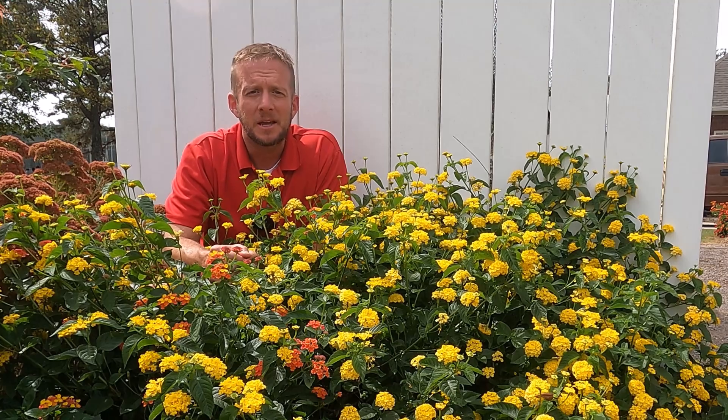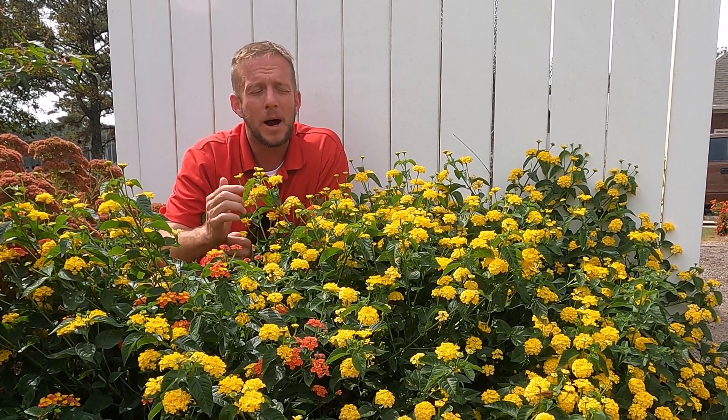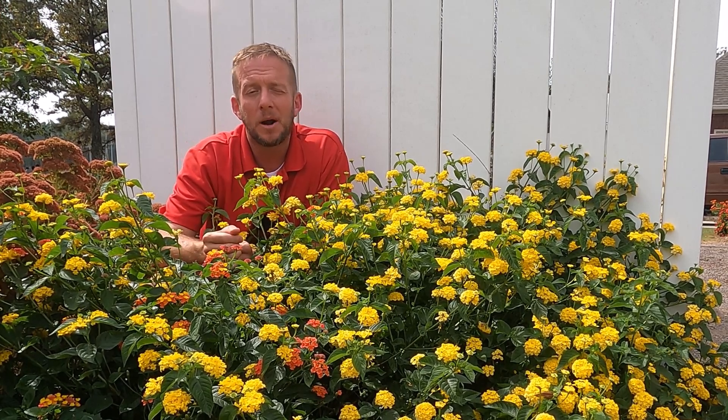One of my most popular videos on the channel is three ways to propagate lantana. And one of the comments I get a lot is, why would you want to propagate lantana? It's invasive. In certain areas of the world, this is highly invasive. Lantana is native to Central America, a very tropical region. In tropical and certain subtropical regions, this is an invasive plant — areas like Florida, South Alabama, South Georgia, Louisiana, and certain parts of Texas. But where I am, I'm far enough north that it's not invasive.